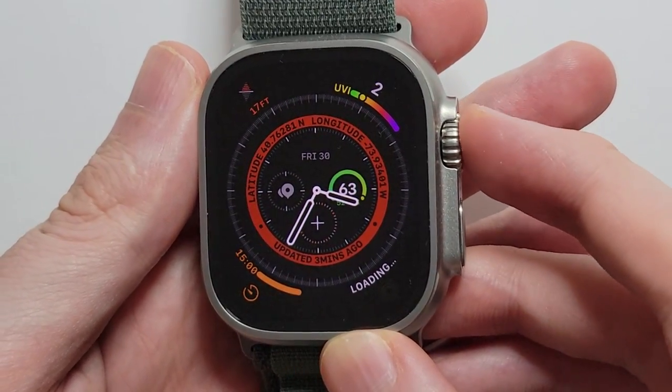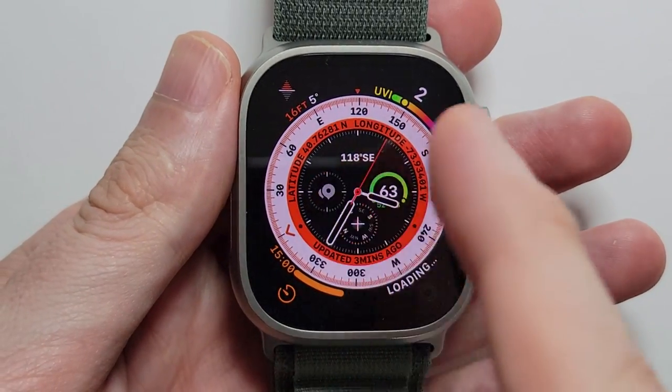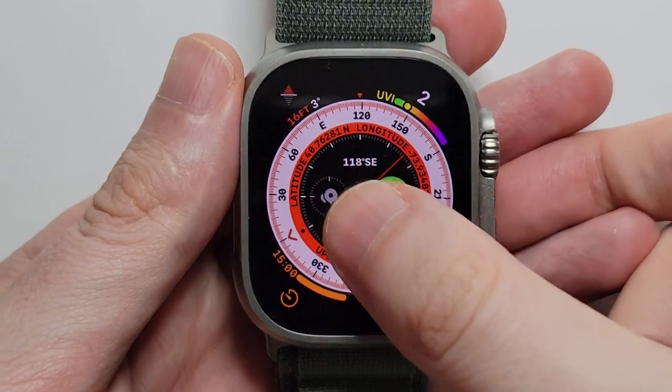It's pretty simple. Just press on your crown to get to your clock face. Now from here you're just going to hold down on it.